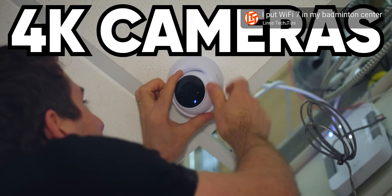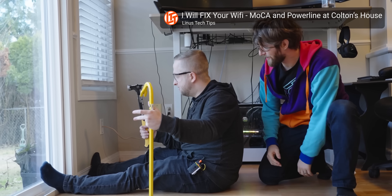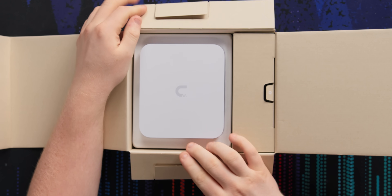Look, I get it. Everybody wants faster internet — it's a universally understood principle. People want fast internet. You like your games to download fast, your movies to stream well, your music to stream well. And if you're looking to upgrade beyond your internet service provider's WiFi or router, Ubiquiti is a great option.